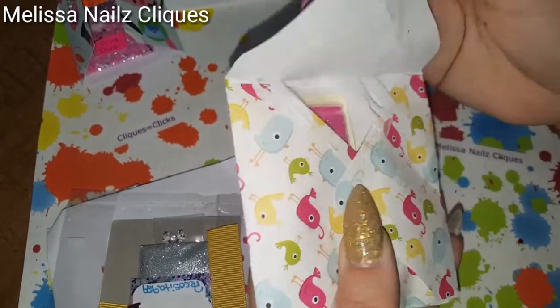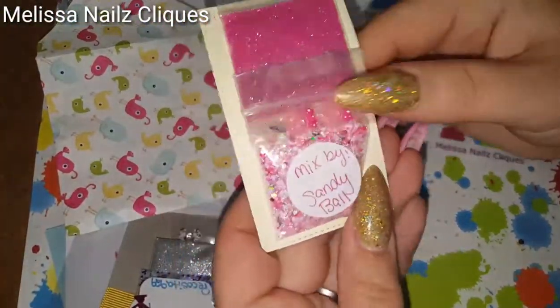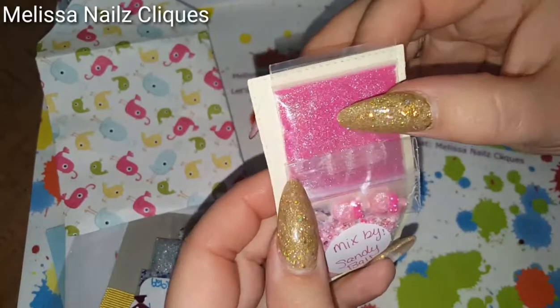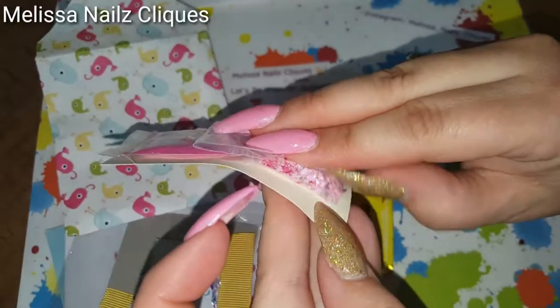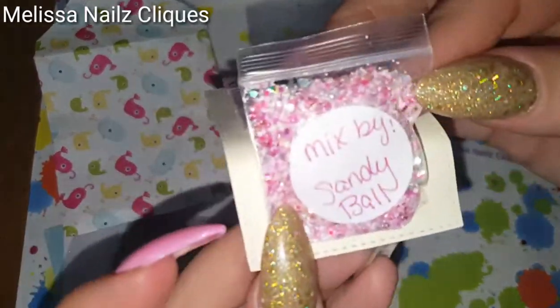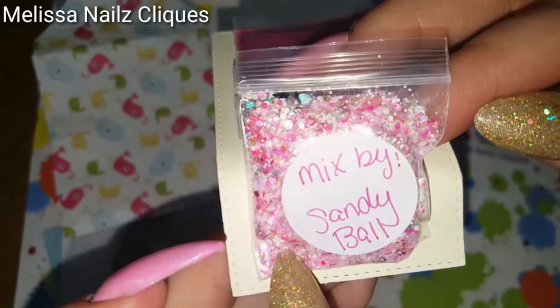Oh, there's little chocolates inside! It's from Sandy Ball — thank you Sandy! I love the little lollipop nail art and the fine glitter; this is one of my favorites. I love that pink mixed by Sandy Ball. Yeah, she taped it so well. I don't want to burst the bag — you guys can see it, it's beautiful. Oh, I like those white dots, those are so pretty.